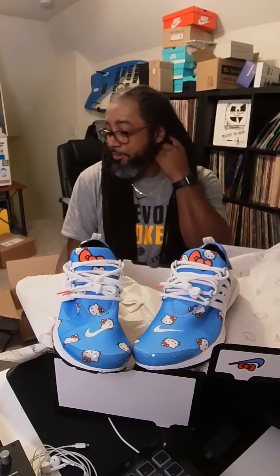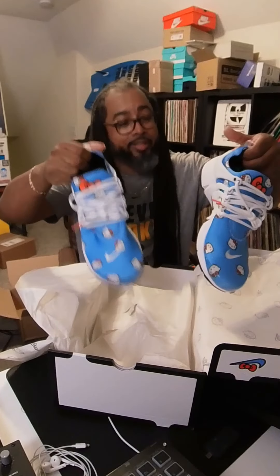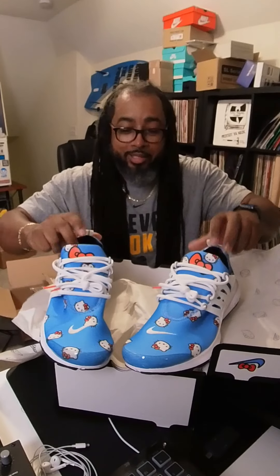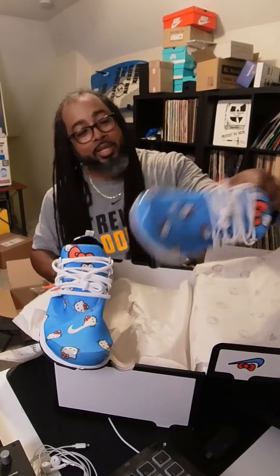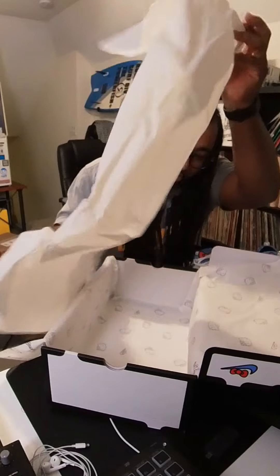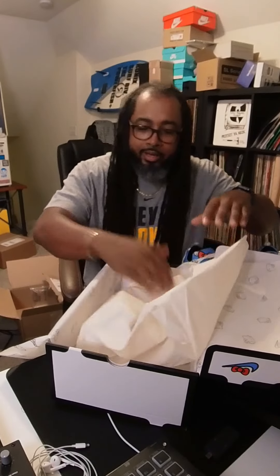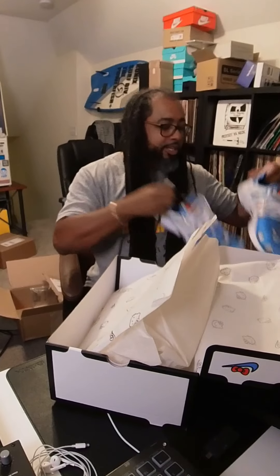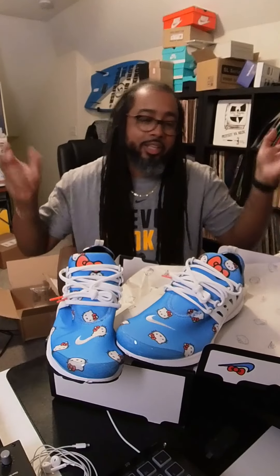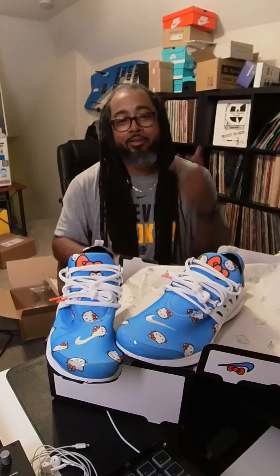I was able to get two pairs in my size, so I'm not sure what I'm gonna do — probably wear one and put one on ice. I also need to go on StockX and get one of the matching t-shirts to rock with it. Anyway, that's it — no extra laces or anything. If anybody else caught these, let me know in the comments what you think. Subscribe, like, comment, share — appreciate y'all, peace.